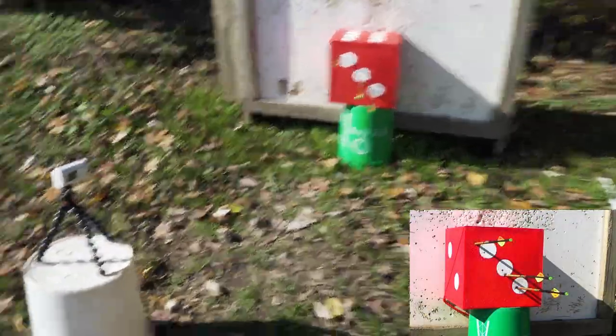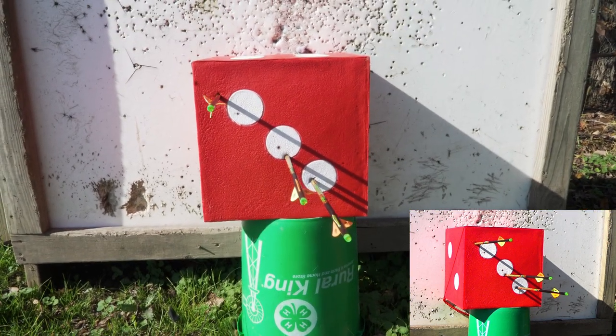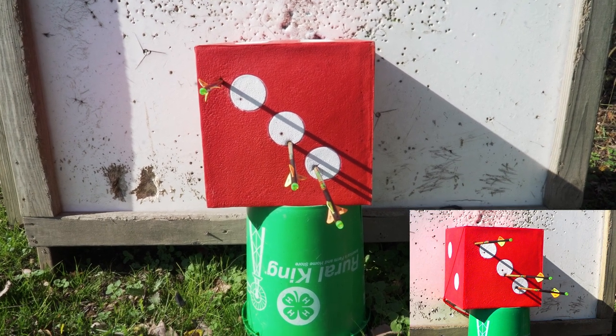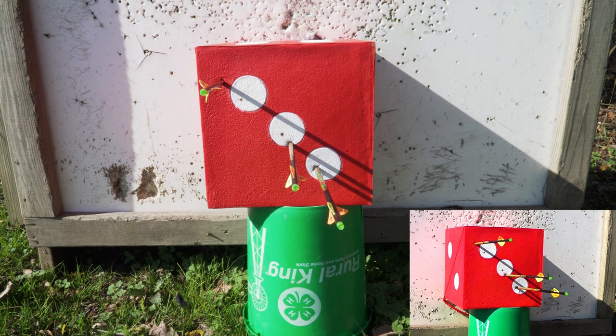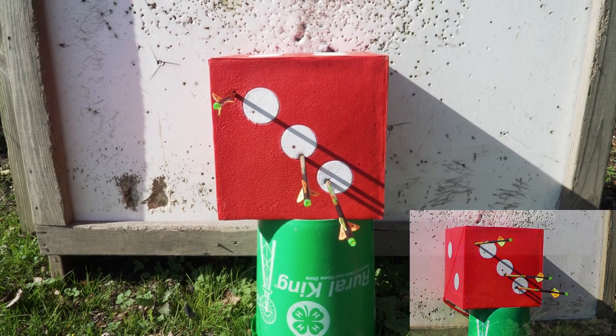40 yards — there's the little camera recording it. You can see I was off to the left with my Black Hornet — probably me, because I know I've tried them before and been right on. Middle is the field tip, bottom right is the Buzz Cut, and top left is the Black Hornet. Not making excuses for myself — I don't shoot crossbows very much. But that's pretty impressive. I just basically sighted the thing in, so we're going to try some longer shooting.